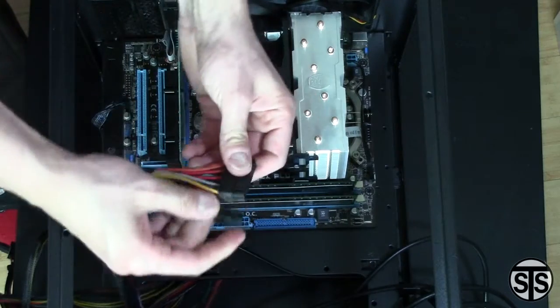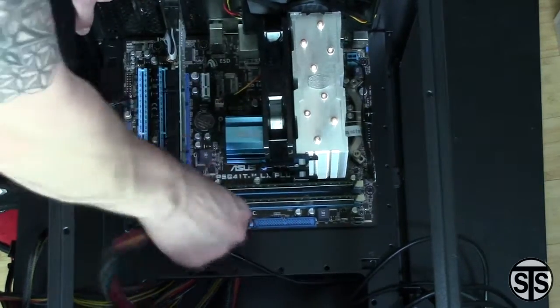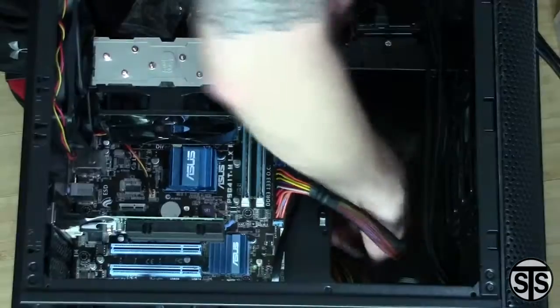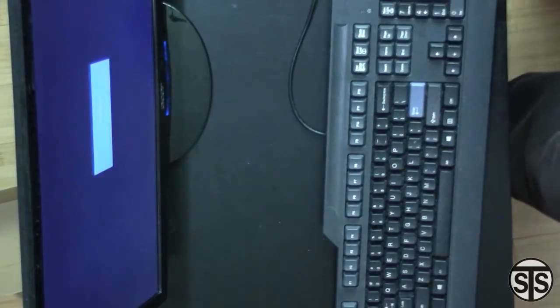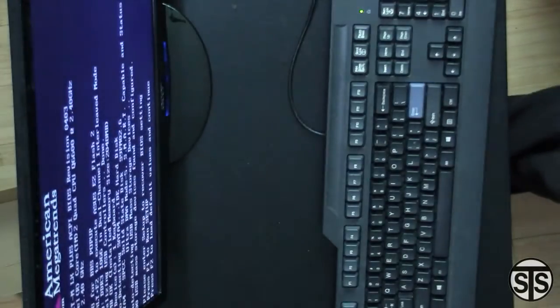Next up is the motherboard power — we'll be needing the 24-pin configuration. The CPU power only requires 4 pins. Here I am wiring up the rest of it, and it's time to test. Powering on is always scary the first time. Here we go. We got the motherboard splash screen, and it made it to post.